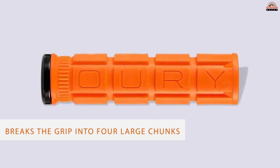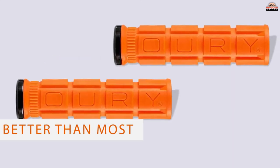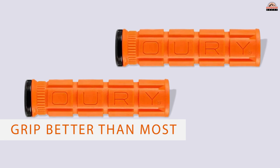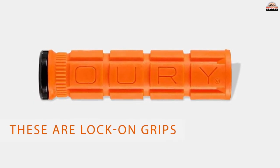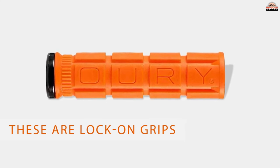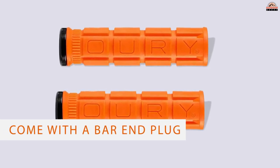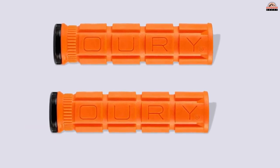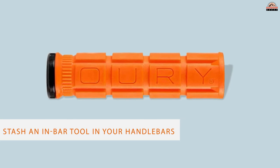Number five: Awry V2 single-sided lock-on bicycle grips. These grips are a great option for bigger-handed riders, thanks to a pad design that breaks the grip into four large chunks instead of a lot of small segments. Despite being a bit shorter than an average grip at 127mm, they conform to a larger grip better than most. These make a great gift since you can personalize them by engraving the ring if you buy them through the Lizard Skins site for five dollars, and though these are lock-on grips...